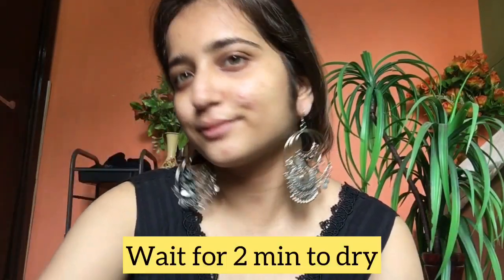I am taking Biotic Nectar moisturizer and massaging it all over my face. Where I feel more dryness I apply a little more, otherwise I apply it on the whole face. I will take 2 minutes and let it dry.